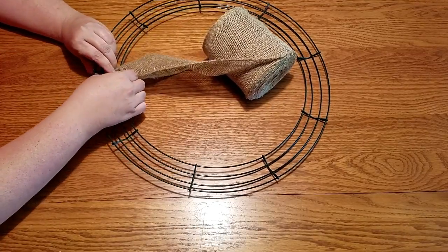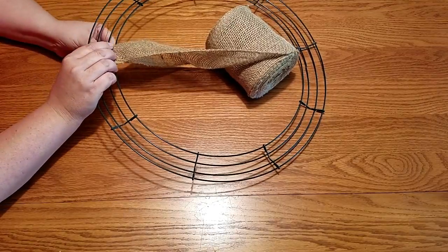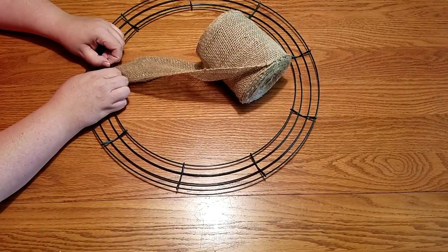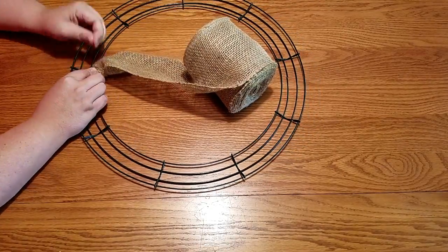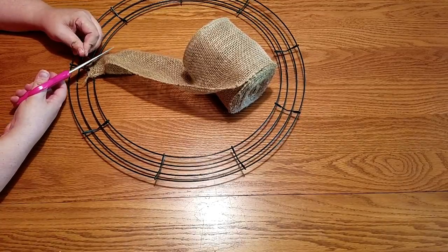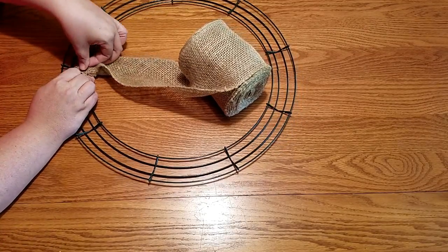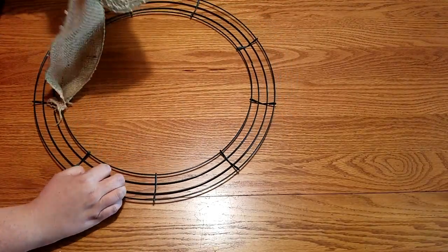Once I poke it through the wire, I just begin to twist. You may want to twist yours more or less depending on where your wreath is going to be. If it's going to be outside in the elements, make sure you secure it very well. Mine's just going to go on my front door — we have an outside door that protects it, so it's not going to be against the elements at all. Now just snip off the extra wire. I use scissors, but you probably should use wire cutters. Just keep in mind that scissors will dull a lot faster.